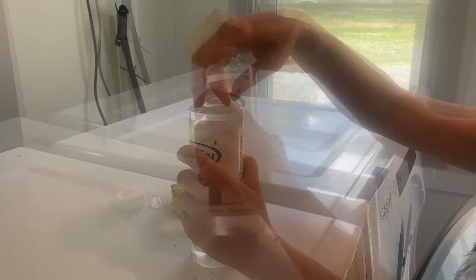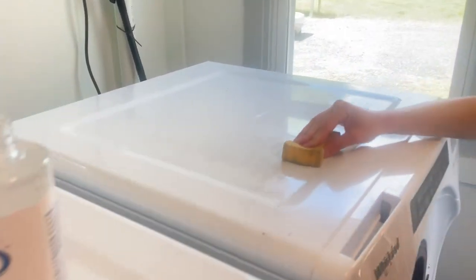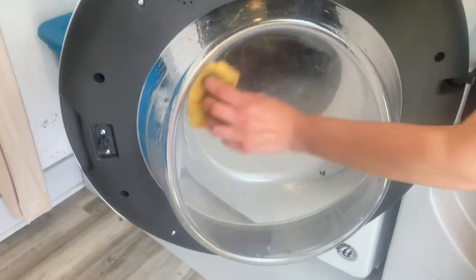Step 1: Prepare the washing machine. Use Pure True cleaning solution to remove any visible contaminants off the exterior and interior of the lid or door on the washer.